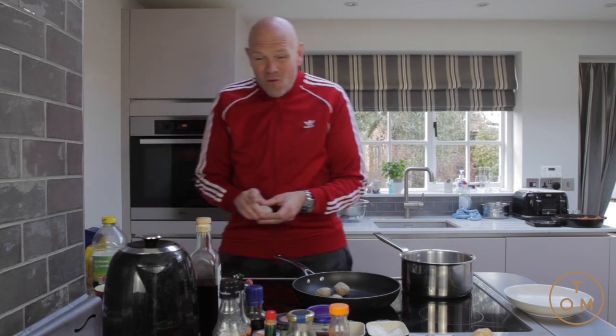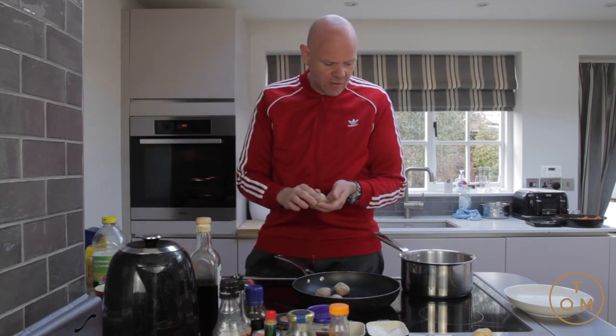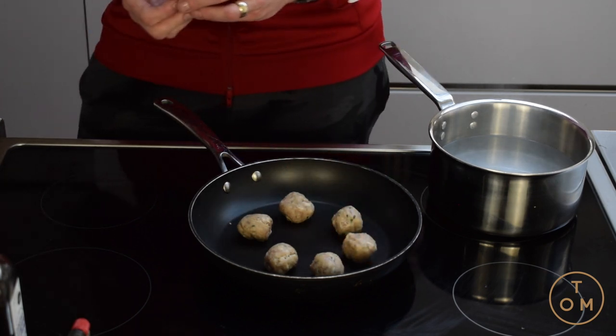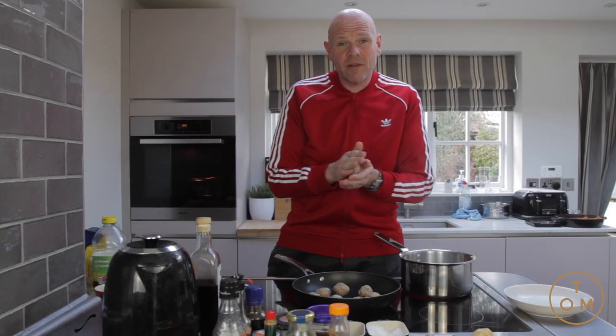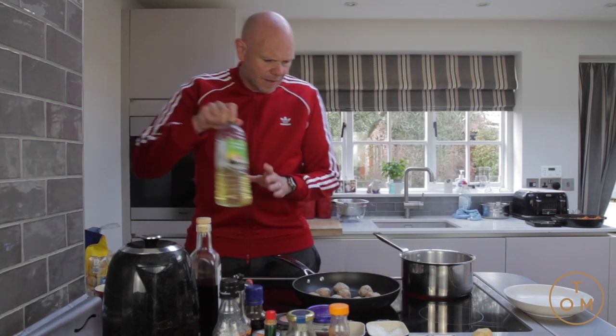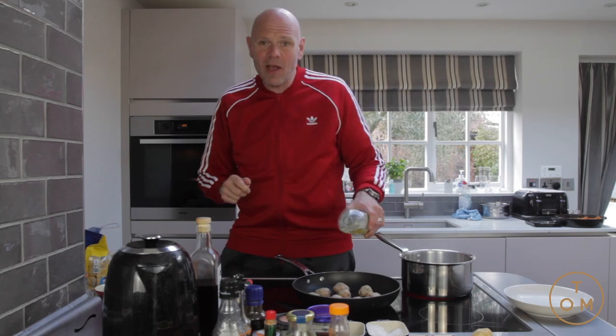They contain quite a bit of their own natural fats, so I've added no fat to the pan. I'm just going to let them render the natural fats that are sitting in them and let that come out. As that happens and they start to caramelize and cook up, just a little splash of oil to help them along the way.